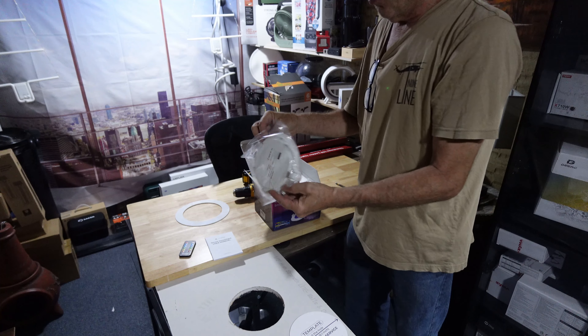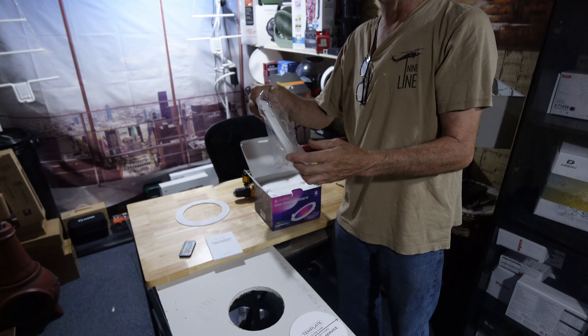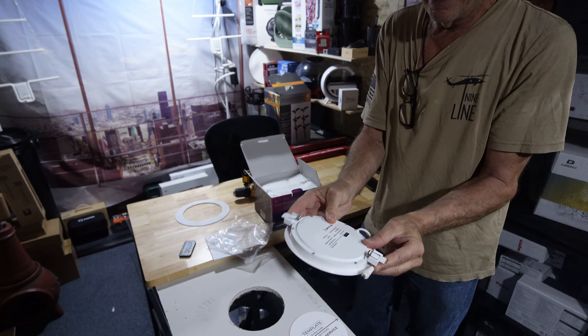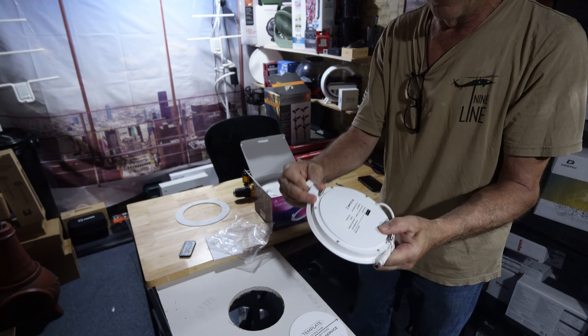All you need to do is have some electrical skills, know how to cut a hole, use a recessed cutter six inches, make a hole in the ceiling and hook up. Punch out your hole, open up your product and see what you get inside.